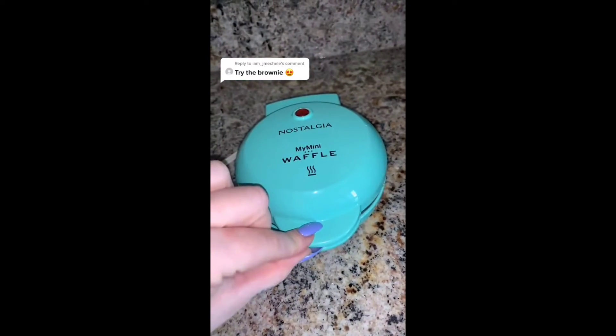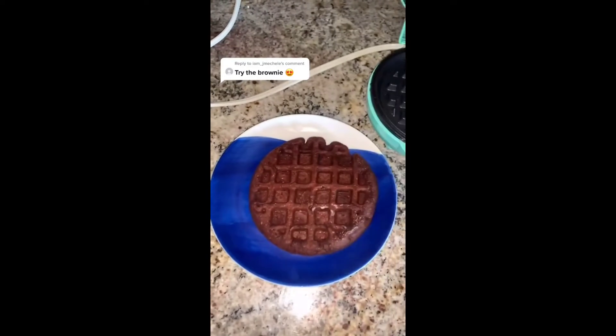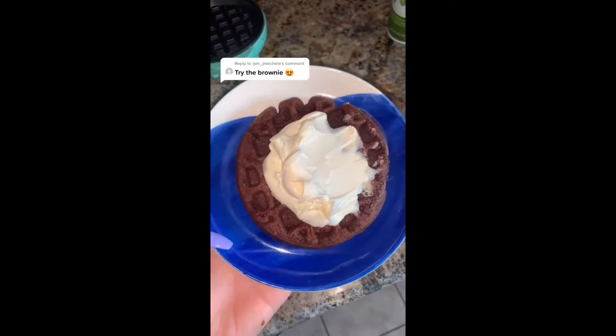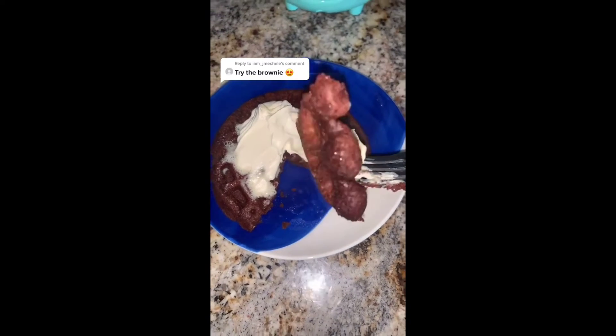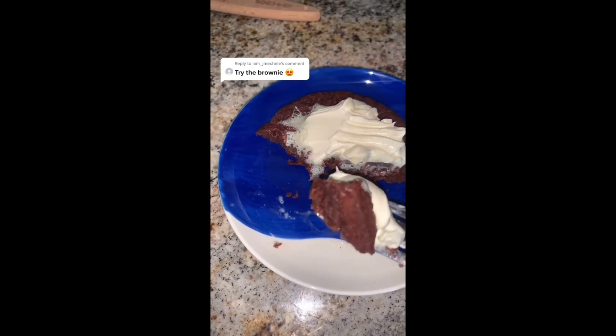Okay, so just pour it in and close it. It cooked pretty fast, just like the other one I tried. I put some extra creamy Cool Whip on top and ate it together that way. It's a really good combination because it's not overly sweet, but it still is something — so you're not just eating a plain brownie. I really like it.